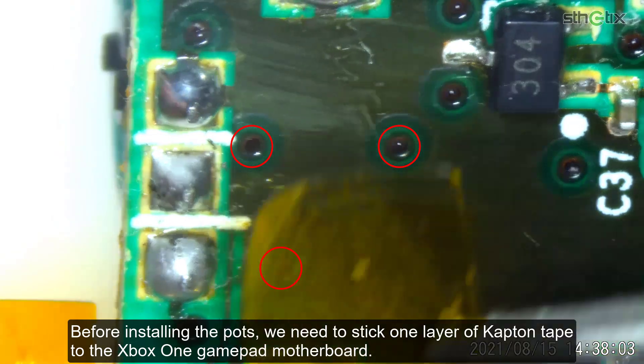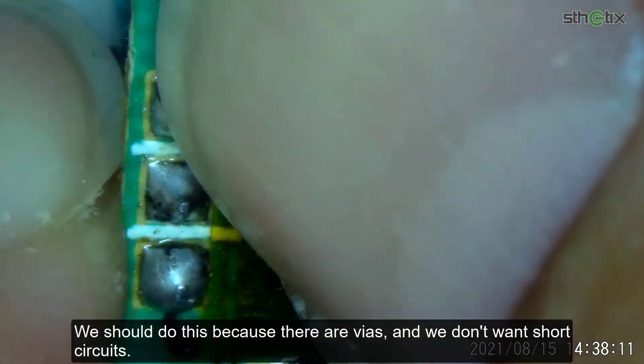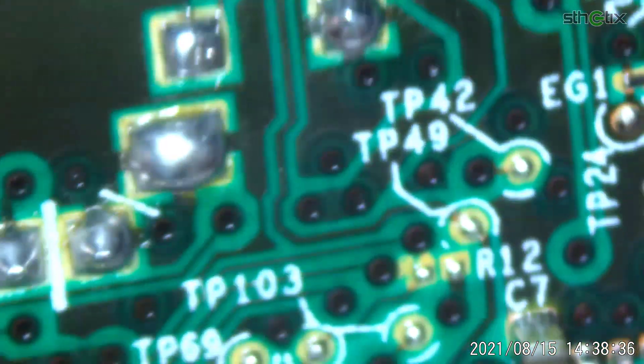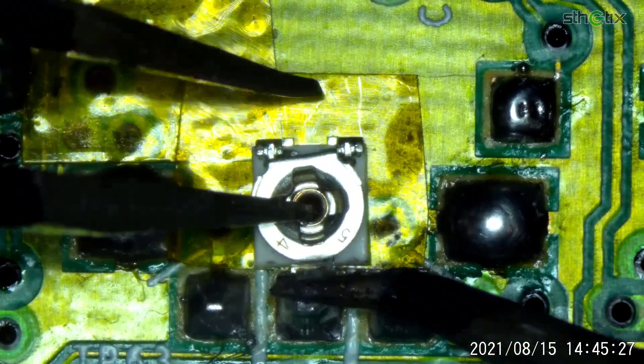Before installing the pots, we need to stick one layer of Kapton tape to the Xbox One gamepad motherboard. We should do this because there are vias and we don't want short circuits. Then install the pots.